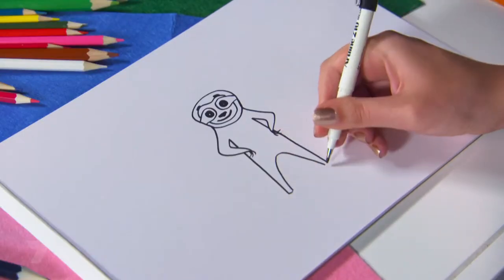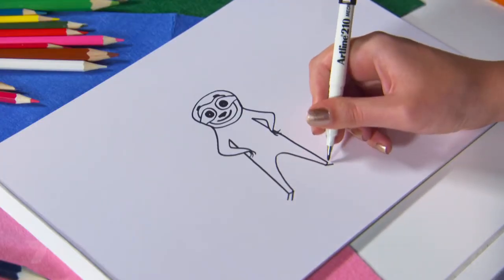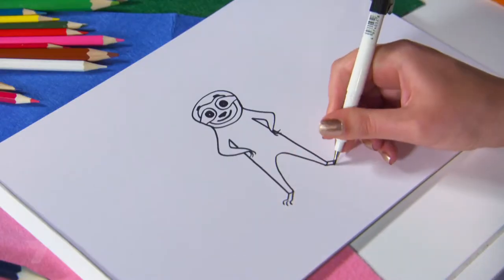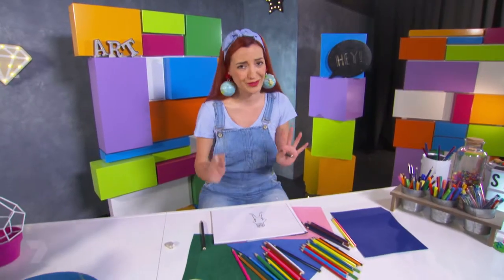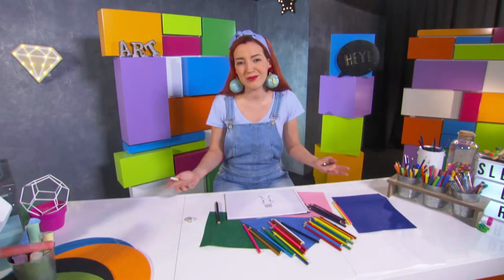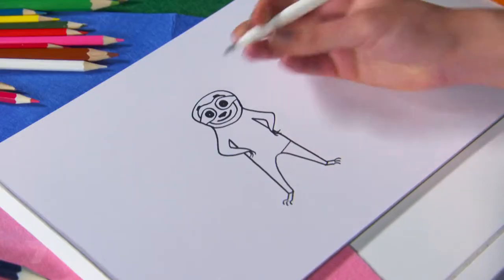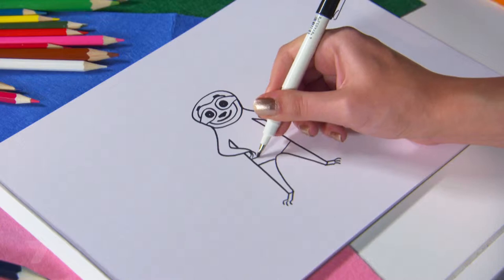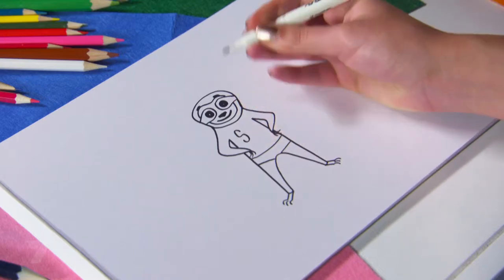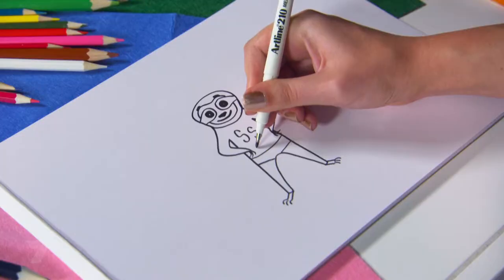I'll pop in two feet — they're like rectangles with claws at the end. Nice claws, not mean claws — it's a superhero, not a super villain. And finally, superheroes didn't really get the memo that you're supposed to wear your underwear underneath your clothes, so she's going to have some on the outside of her costume. I'll give her the initials SS for Super Sloth on her costume, and an awesome lightning bolt.